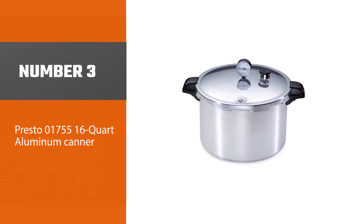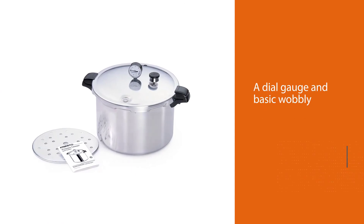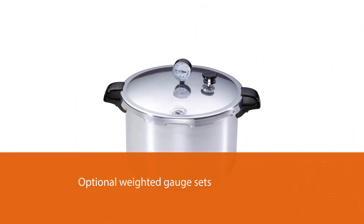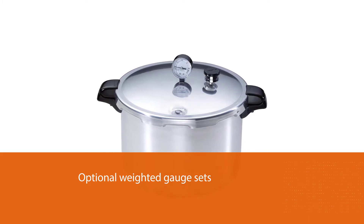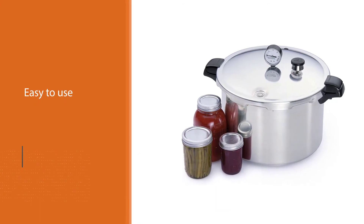Number three: the Presto 01755 16-quart aluminum canner. Presto canners are classic with a dial gauge and basic wobbly weight. You might need to pay extra to get a set of optional weighted gauge sets. This canner is easy to use, very spacious, and you can even hear the weight wobble from another room.